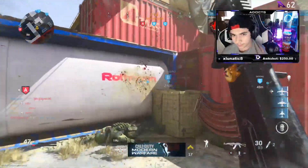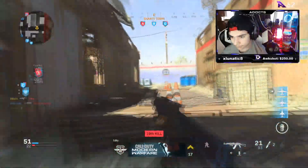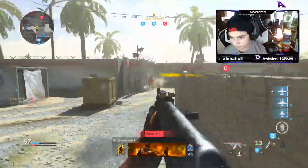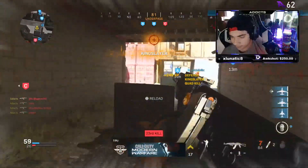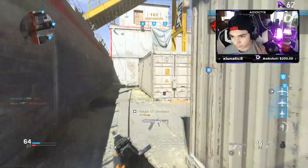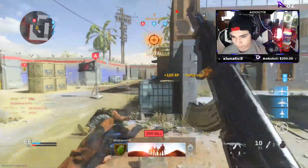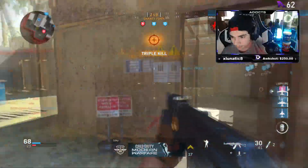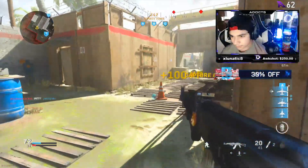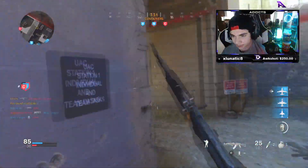Jesus Christ. We're capturing Alpha — nice, a triple! We lost Alpha again. Got two. Oh my god, another three! Response float — oh no. Got you. I'm going close to a nuke. We're losing Charlie. We'll just get that — this could be a really fast nuke to be honest.